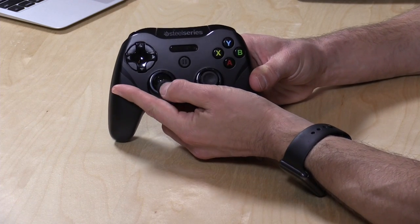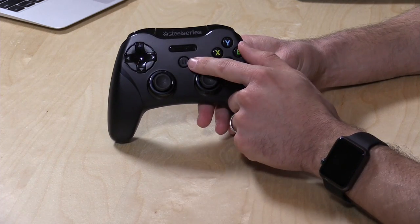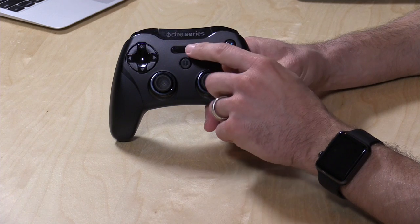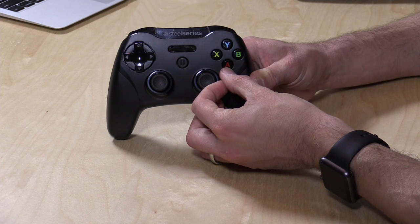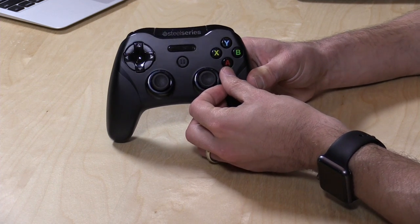These are not pushable thumbsticks, so you can't push them in, but you can move them around. You have a directional pad here, a play-pause button, a battery connection indicator, and then you've got your four buttons. All of these buttons are pressure-sensitive, so if there are games that support different degrees of pressure when you push down, this will work with it.